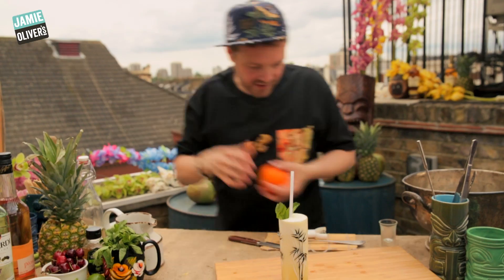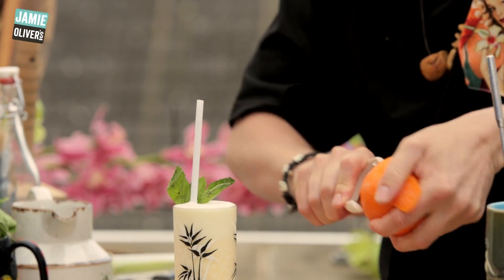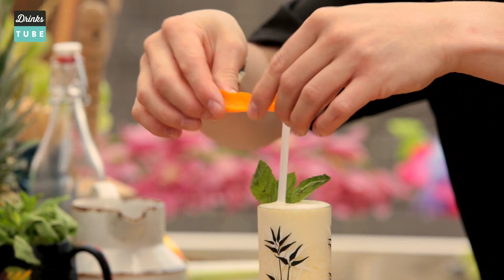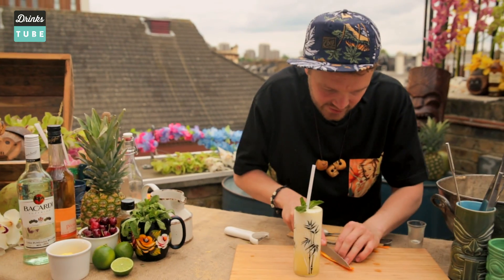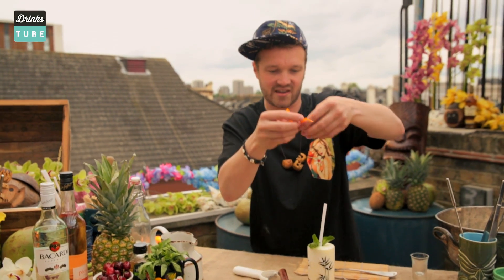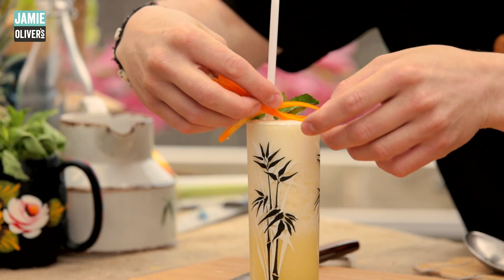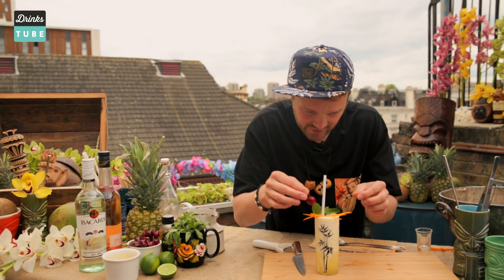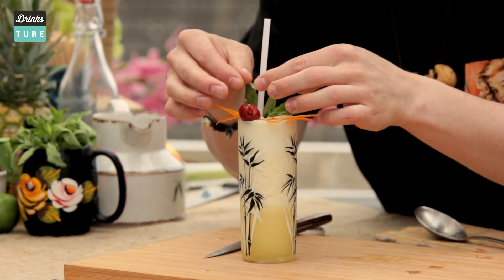Then I always like a little bit of orange as well — a little bit of citrus works really nicely. Give it just a little spray over the top. What I like to do is, as opposed to putting a nice big orange twist, just finely, thinly slice up your zest, make them a bit like julienne, and just plonk them on top like so. And of course no tiki drink is finished without a lovely little cherry on top.